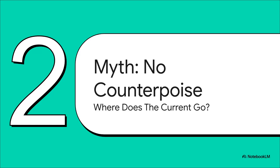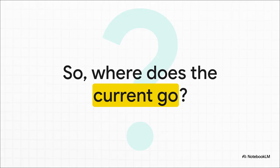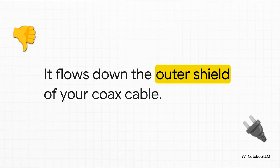So when you hear people say an EFHW needs no counterpoise, what is really happening? Where is that mandatory return current actually flowing? If we didn't hook up a counterpoise wire, that current has to be going somewhere — it didn't just vanish into thin air. Here is the answer: it uses your feed line. The braided shield on the outside of your coax cable becomes the default, unofficial, and really problematic counterpoise for your entire antenna system.